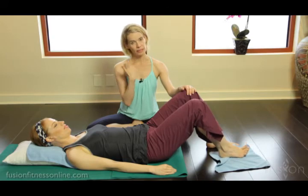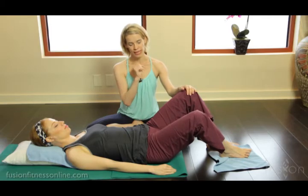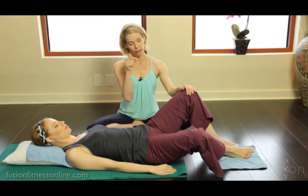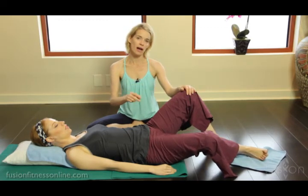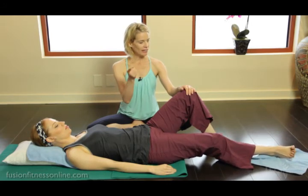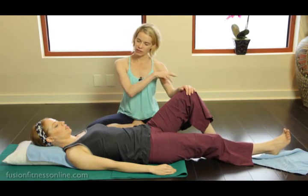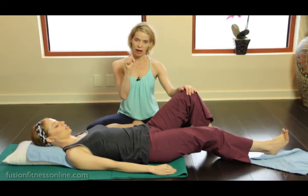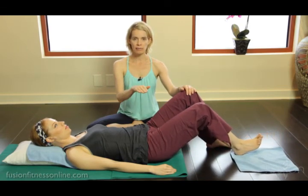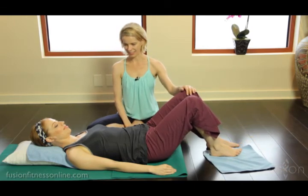We can also reverse that direction: staying heavy as she rotates out, then with the externally rotated leg reaching out into the distance, finding the contrast and opposition of the leg, drawing up through the center of the body, finding that easy spin at the top of the femur head. On the exhale, gently bringing the leg in, softening in the front of the hip, thinking about the femur head and sitting bone widening out to the side of the room as she comes back in.